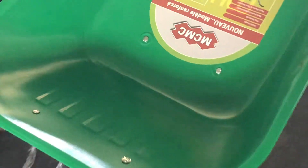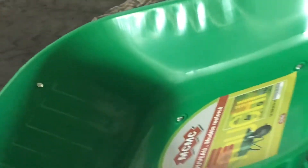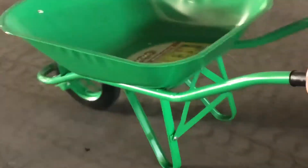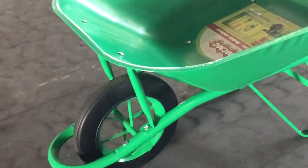Hey, greetings. In this video, I'm going to explain the machines that you will need. You'll see all the machines that are being used to produce the wheelbarrow, but I'll pinpoint the main ones that you will need.